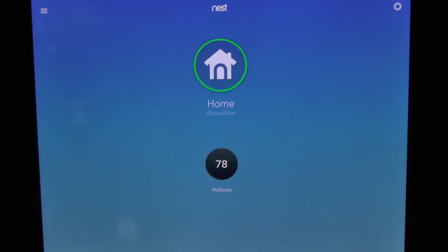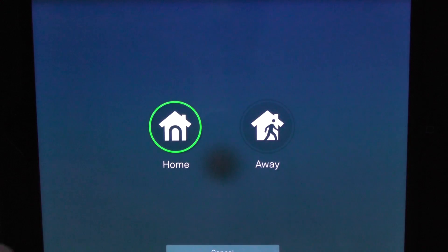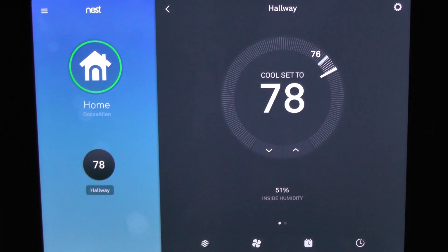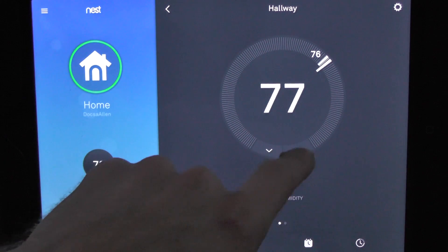Here we go with the Nest remote application. This is on the iPad — it looks identical on the iPhone. This can be accessed whether you're on Wi-Fi or on your cellular connection. First thing you see is whether it's set as home or away. If it automatically set you as away, you'd see that at the bottom. It's currently thermostat set to 78, and you can see the temperature inside is 76.